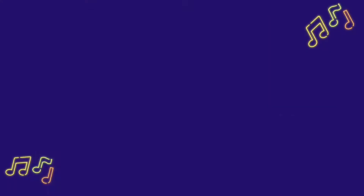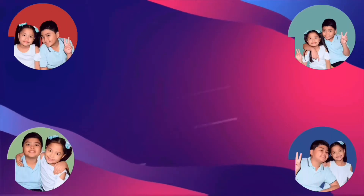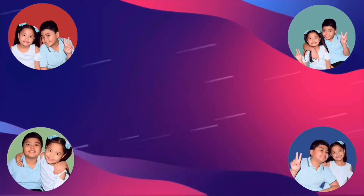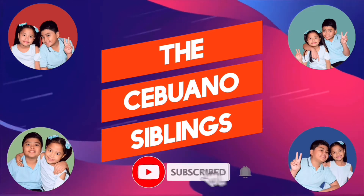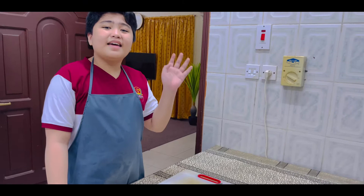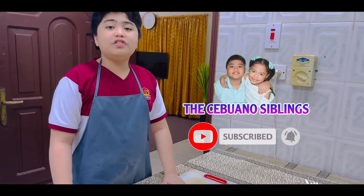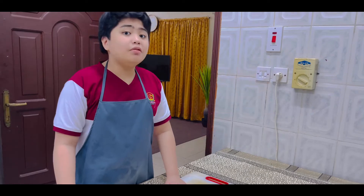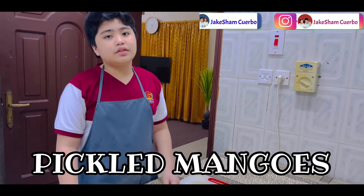Hello guys! Welcome back to our YouTube channel! For today, we will be making pickled mangoes. I know the recipe and I'm going to show you it.